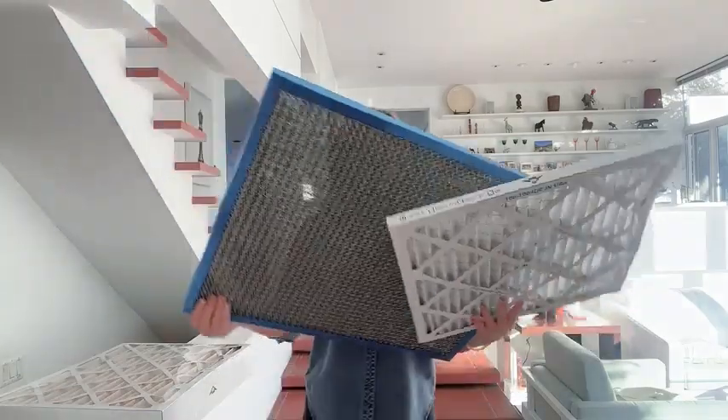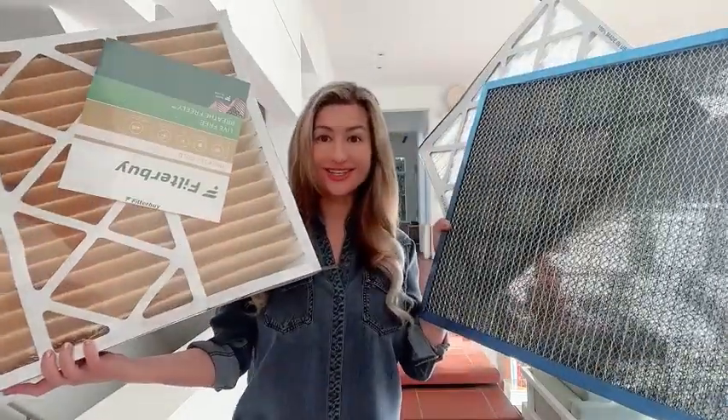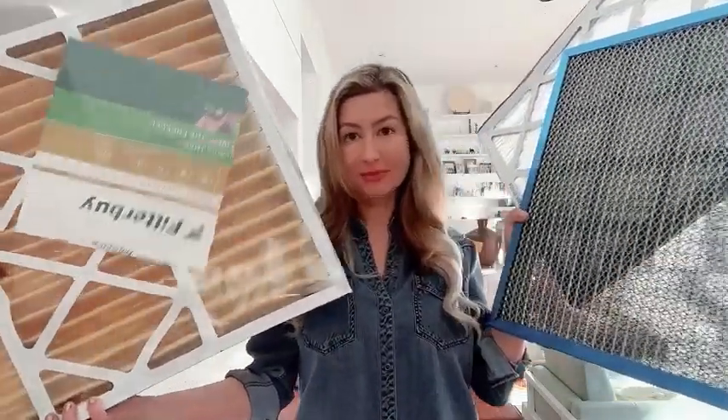These are the three filters that we are using. Make sure to switch them in a timely manner — definitely check them out.